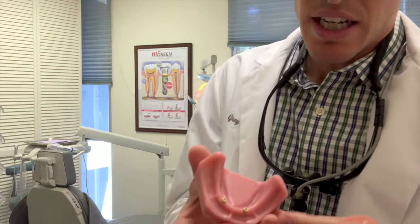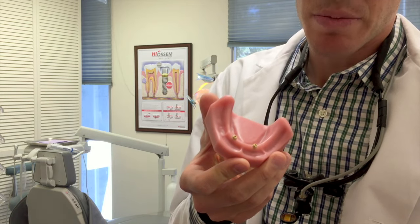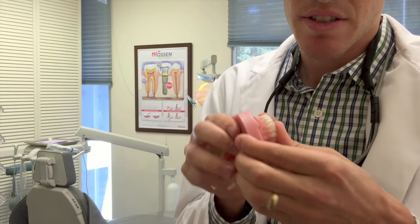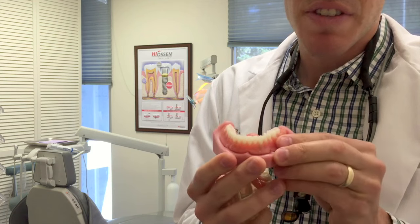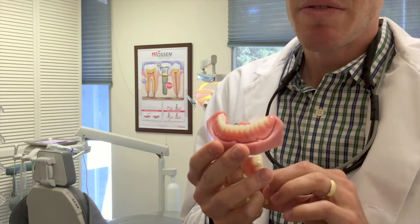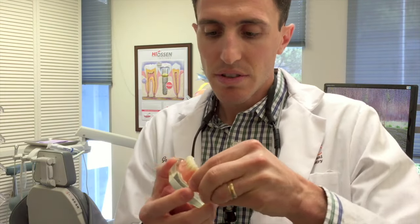As you can see, there are two different locator attachments that connect to the bottom of the denture, and this snaps into place and is very sturdy — a great way to do it. However, you can get even stronger support another way, which is a bar.